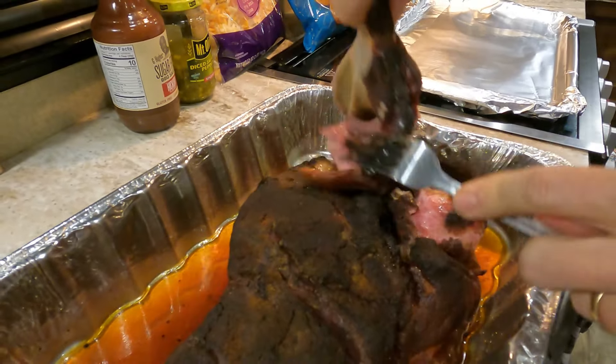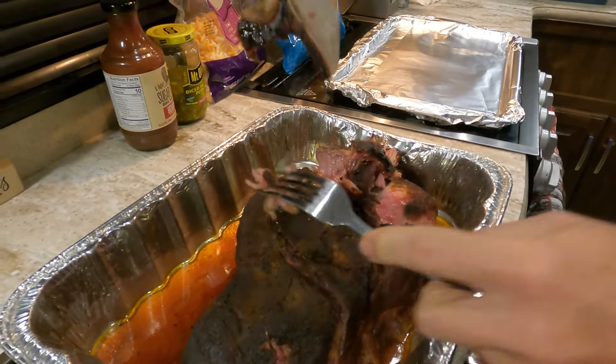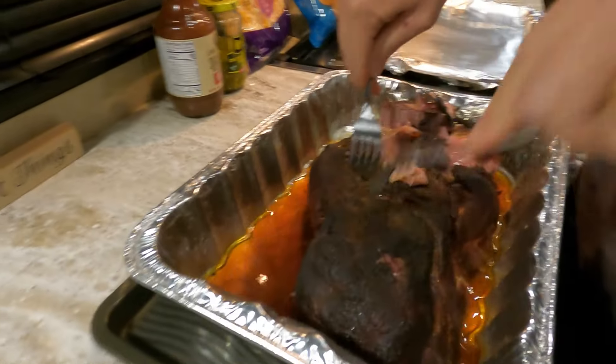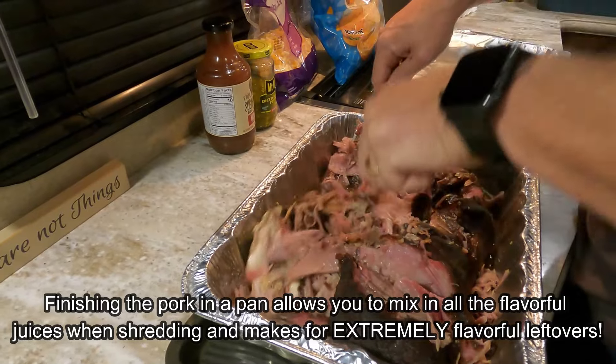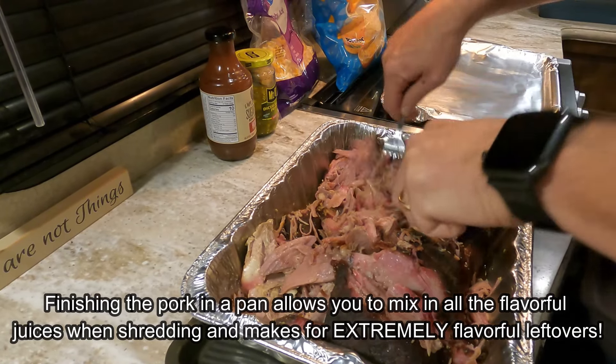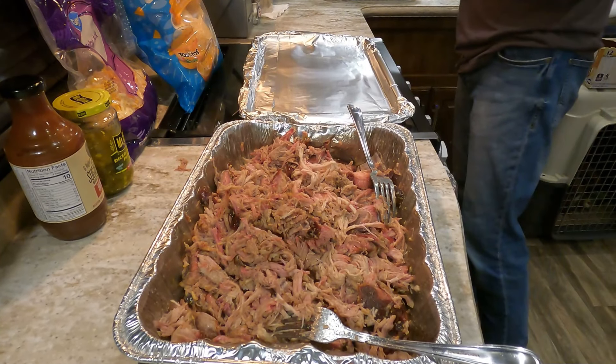That's how you tell if you've got it nice and tender — that bone is going to slide out of there with no problem at all. I could have even cooked this a little bit longer. The beauty about pulled pork is you really can't overcook it; you can undercook it, but it's really, really hard to overcook it. You're going to shred it up, and there you have it — an awesome pulled pork dinner. If you're just having pulled pork for dinner, add some barbecue sauce and you're done.